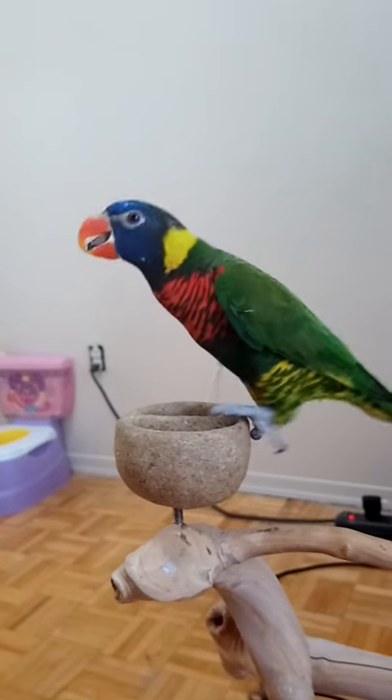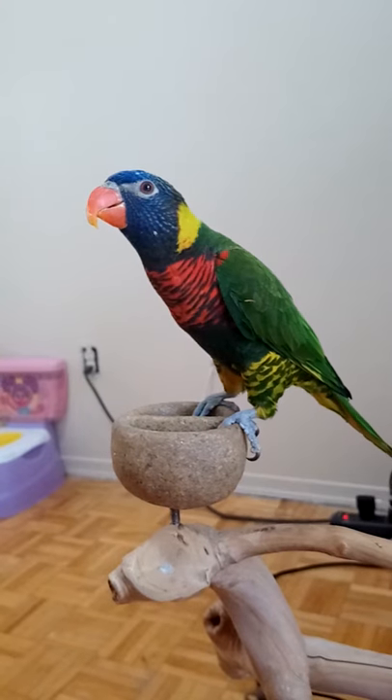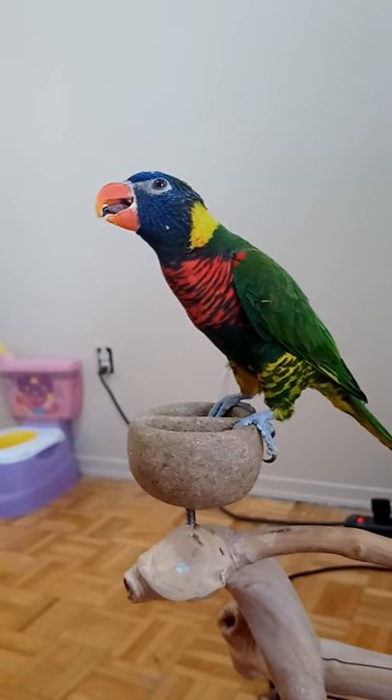And put them back down. Two of the reinforcements here are the nectar, but it's also putting them back. So they don't have to stay on your hand, because sometimes when you get a new parrot, they're not comfortable on your hand and they're not going to want to stay there.